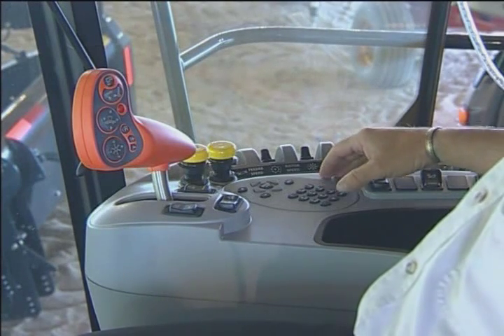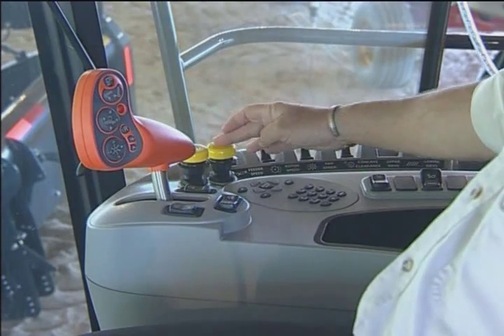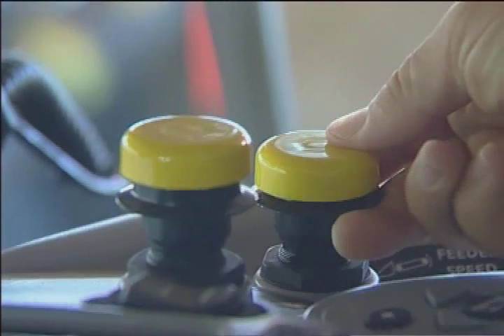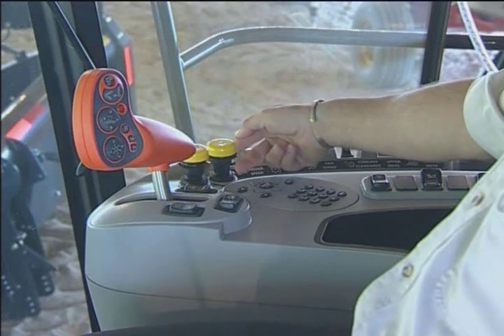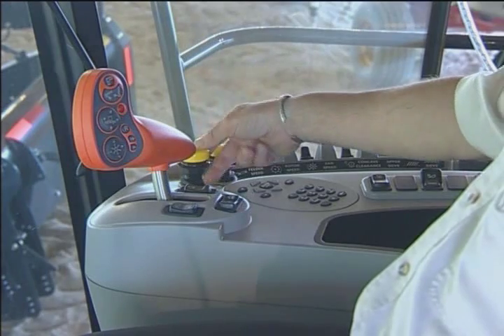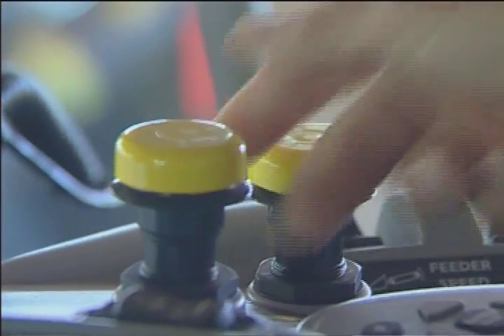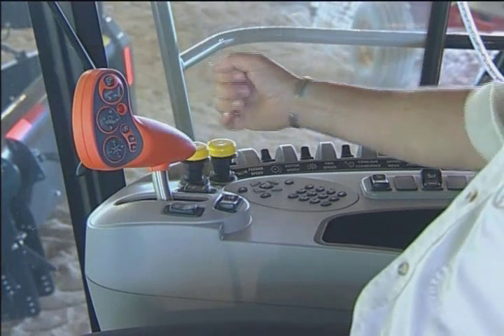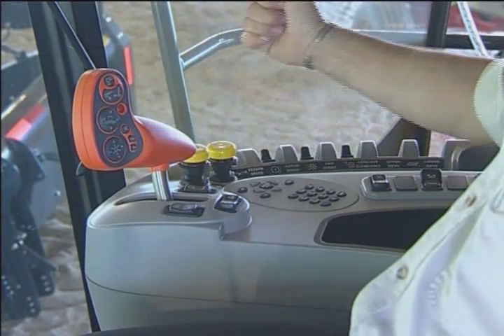Starting with the yellow buttons: this over here is my thresher engagement button. I simply push down on the yellow button, pull up on the black collar and it is engaged. Then I engage my feeder engagement the same way. If I want to disengage the units I simply punch down on both of them and now they are disengaged.